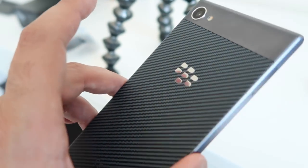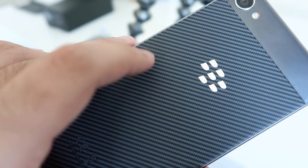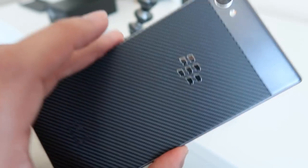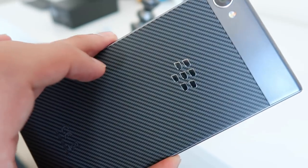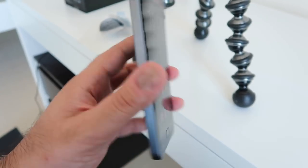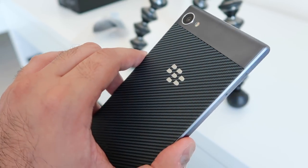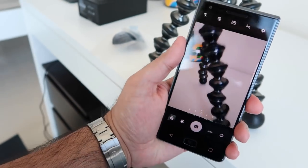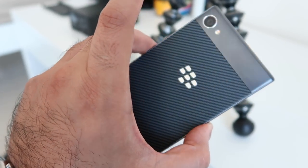Another thing that I love about the Motion is the fact that the back kind of reminds me of one of the older BlackBerry smartphones. You've got this kind of carbon fiber finish at the back, which looks and feels really nice and premium. But underneath that is the whopper — you've got a 4000 milliamp hour integrated battery, which means you're going to hopefully get some excellent day-to-day battery life. And I think that is another key selling feature of the Motion.